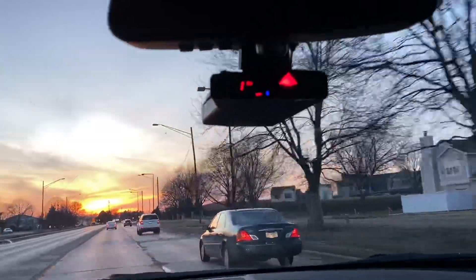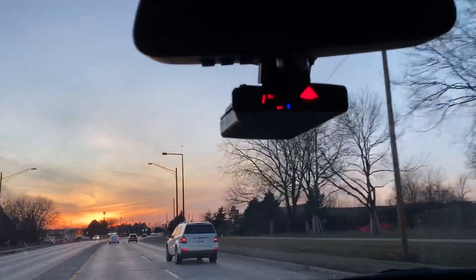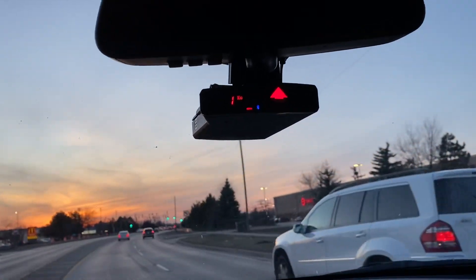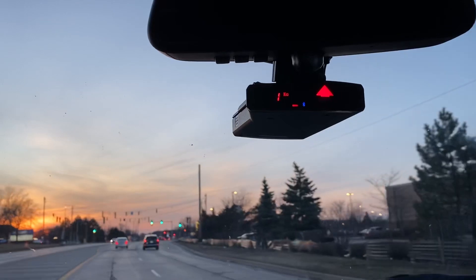I believe this mount turned out perfectly. I love this mount — it is solid. This thing is literally not moving, staying in place as it should. The guy did a good job tucking away the wire as well, so it looks like a professional install. Absolutely.